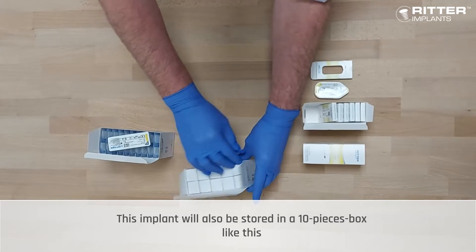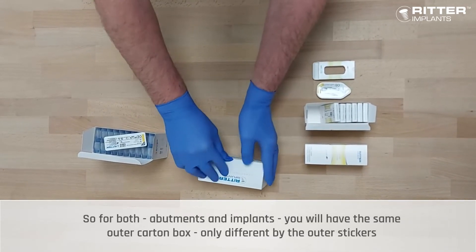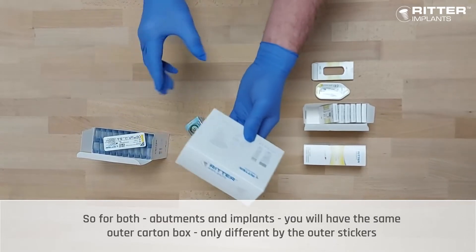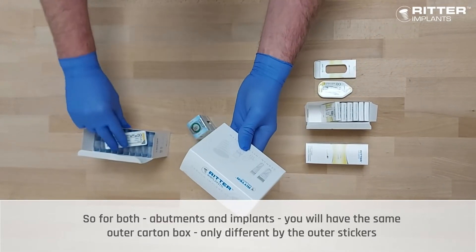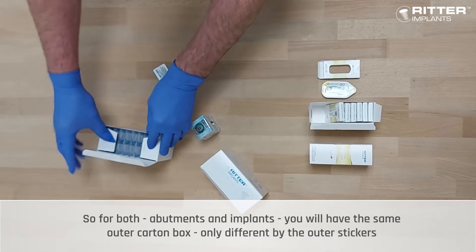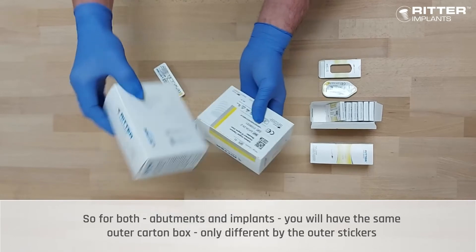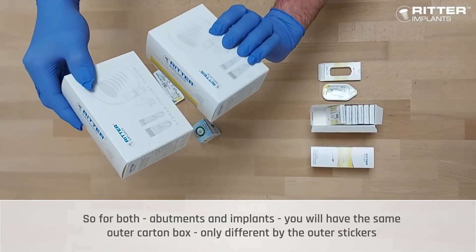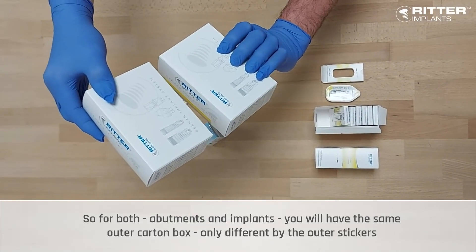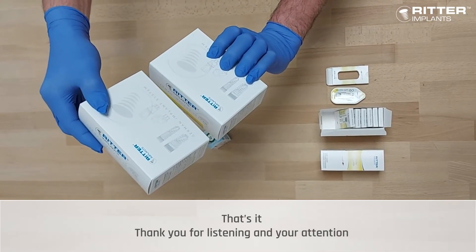This implant will also be stored in a 10-piece box like this. For both types — abutments and implants — you will have the same outer carton box, just differentiated by the outer stickers. That's it. Thank you for listening and your attention.